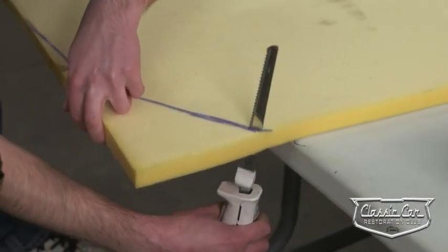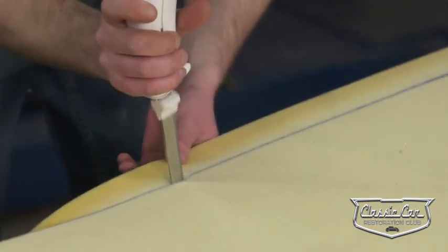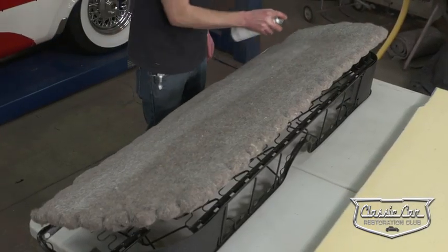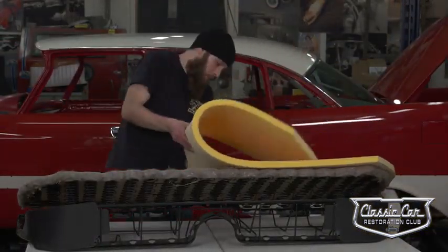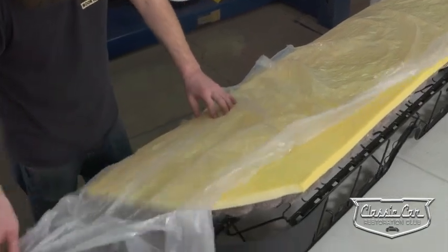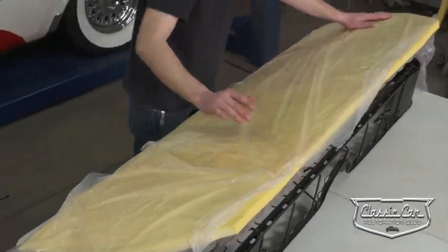To cover the jute padding on the seat springs, we're going to cover it in one-inch automotive grade foam. The easiest way to cut foam is with an electric knife. To secure the foam to the jute padding, we're just going to use a little contact adhesive. Contact adhesive needs to be applied to both surfaces you're trying to adhere together, then let it tack up and dry before sticking the two pieces together. Because the scrim on the seat cover tends to grab hold of the foam on the seat frame, it always helps to install a thin one-mil layer of plastic to help it slide right on.